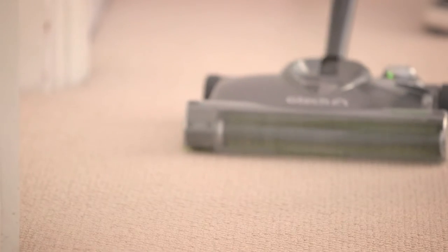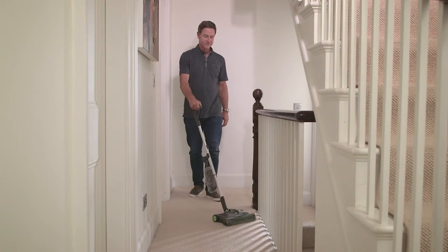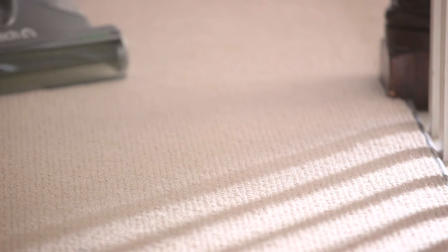For normal use, simply push your sweeper along flat against the floor. And for a deeper clean, lift the handle like this to lower the brush bar into the carpet.